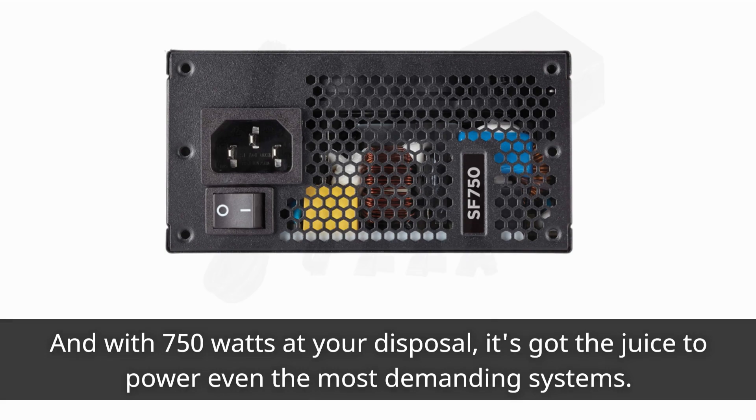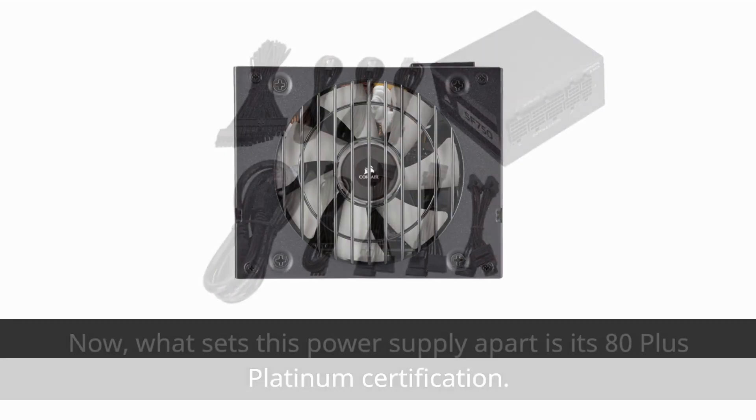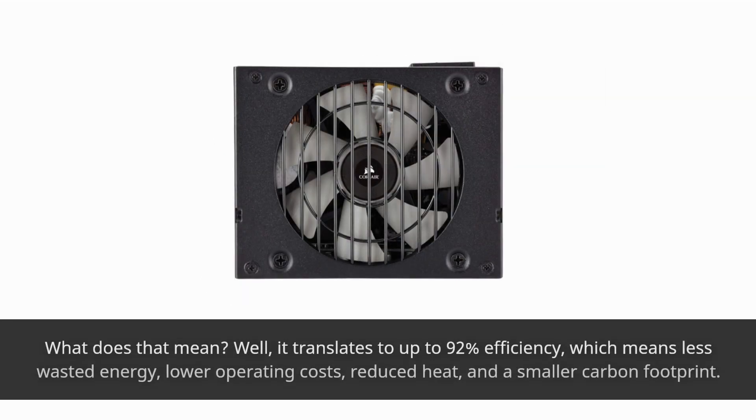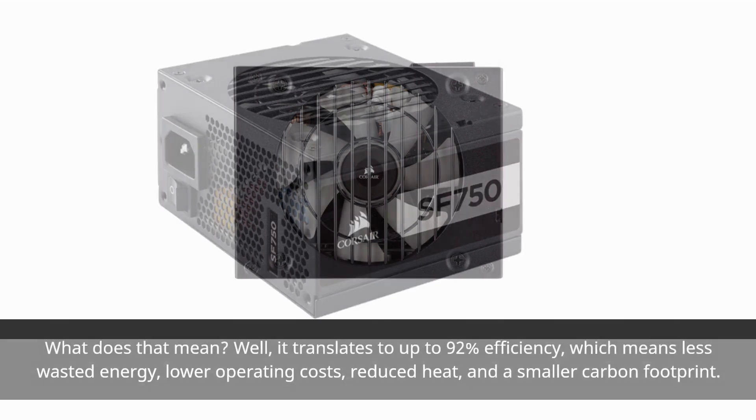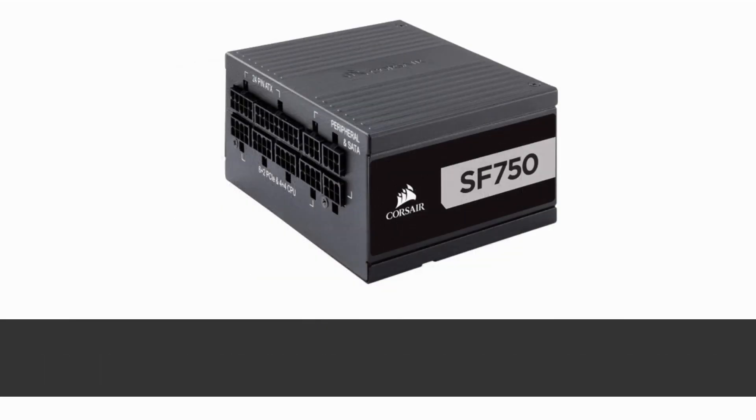What sets this power supply apart is its 80 Plus Platinum certification. That translates to up to 92% efficiency, which means less wasted energy, lower operating costs, reduced heat, and a smaller carbon footprint. It's a win-win for both your wallet and the environment.